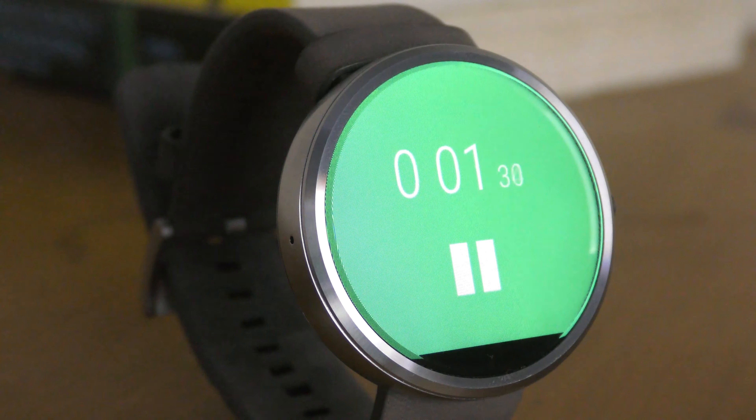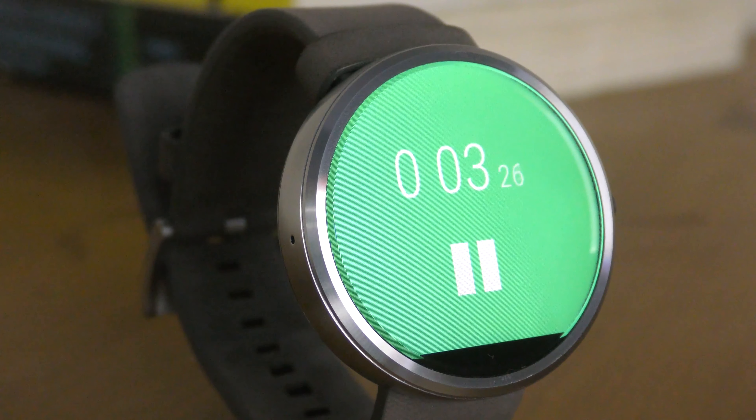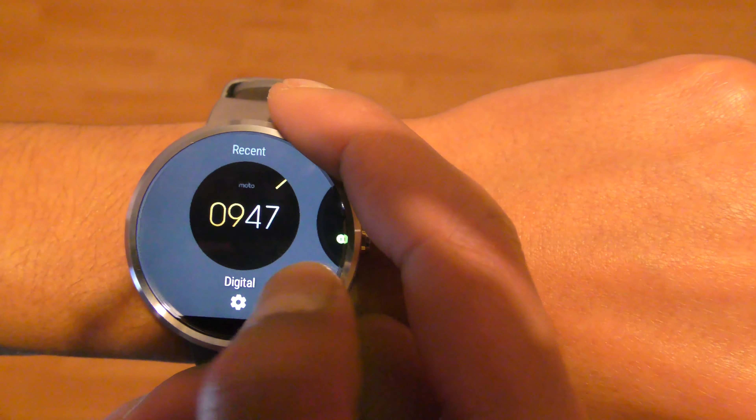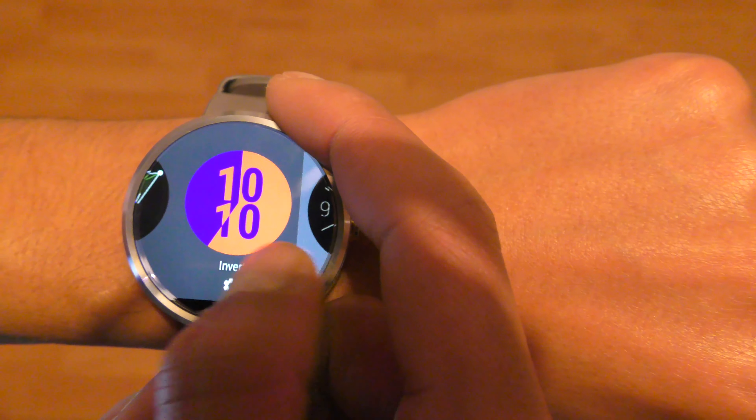Motorola Body and Google Fit work to record the amount of steps you take each day and your heart rate. There are a lot of watch faces which can be customized quite a bit, which overall adds to the experience.